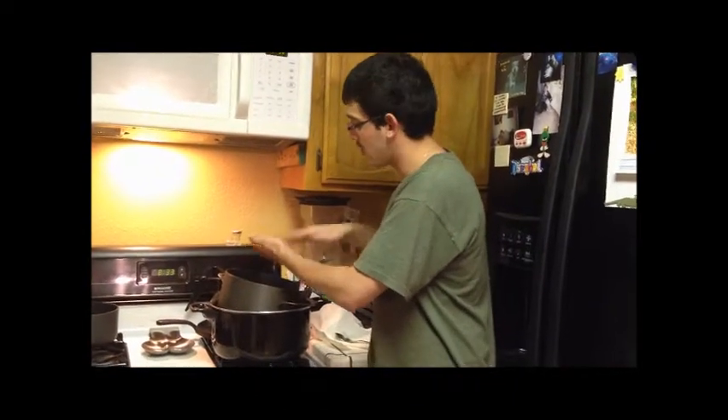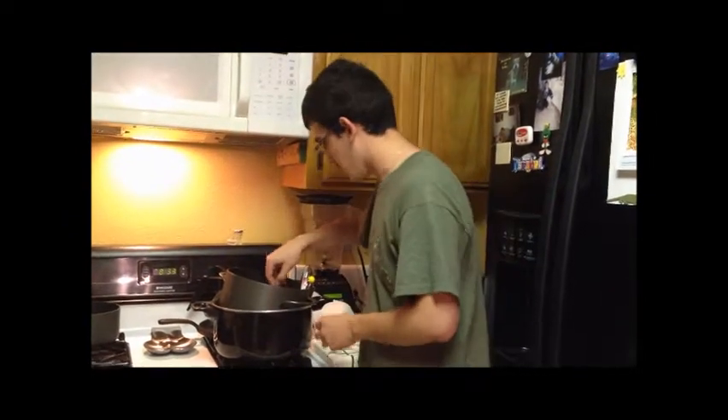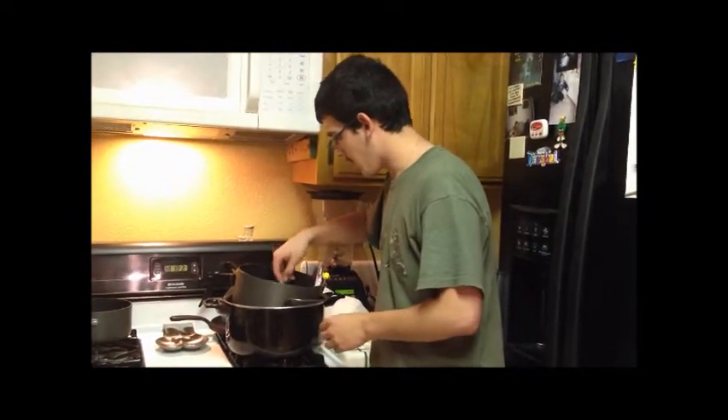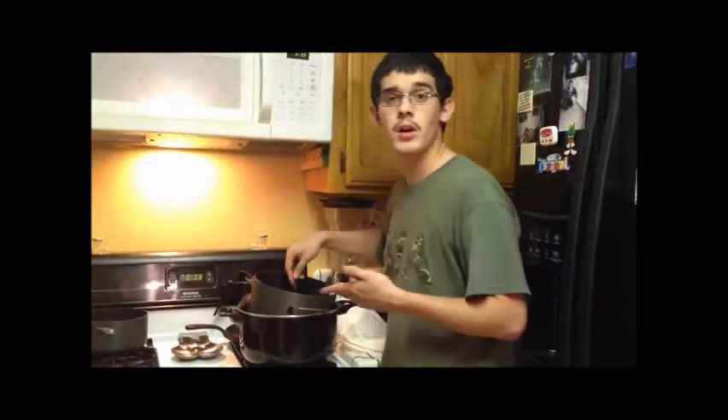Now for this particular candle, the scent is vanilla. And you just stir it gently while watching the temperature, making sure it doesn't get too hot or too cold. And you wait for it to melt.